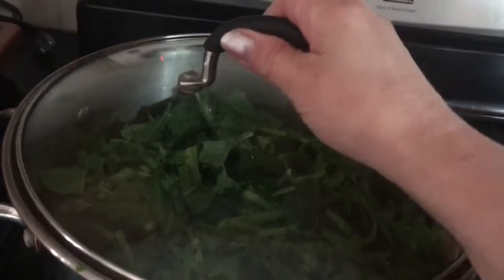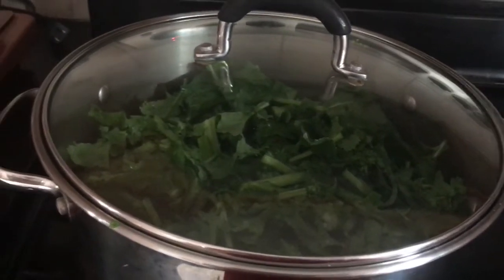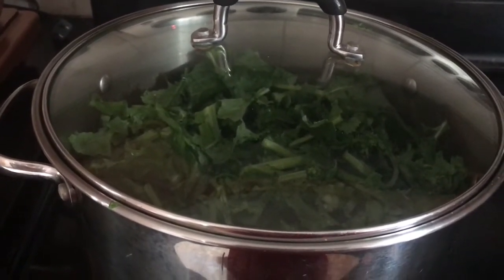I forgot to tell you — I put the lid on here while I'm steaming it. It doesn't take long at all for it to cook down.